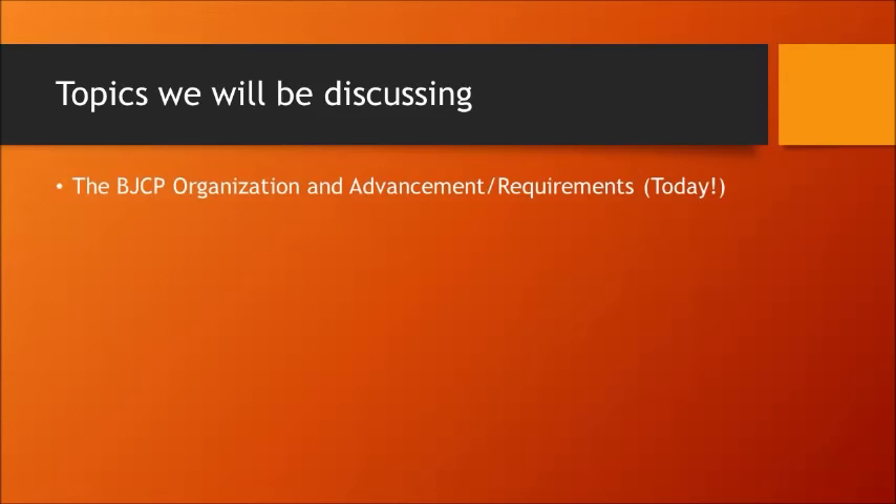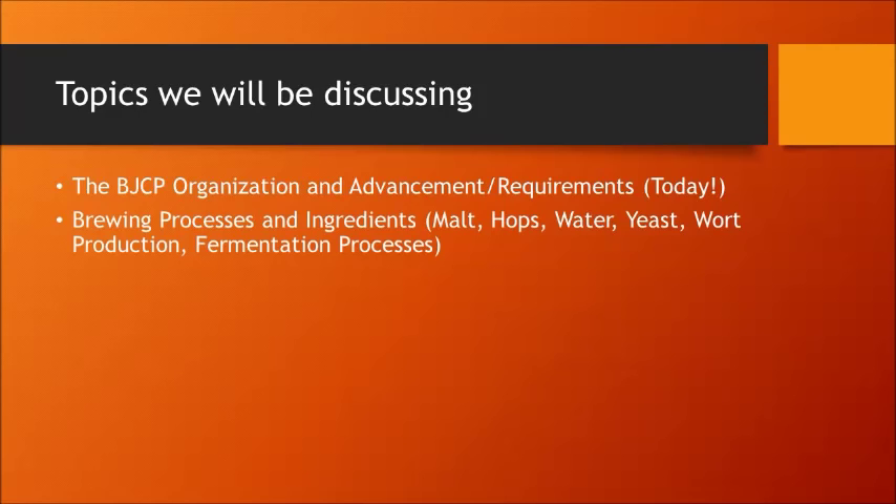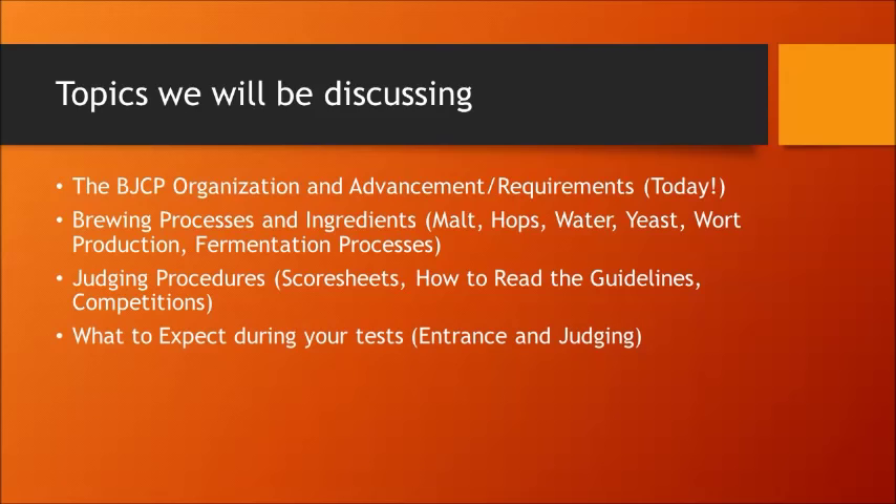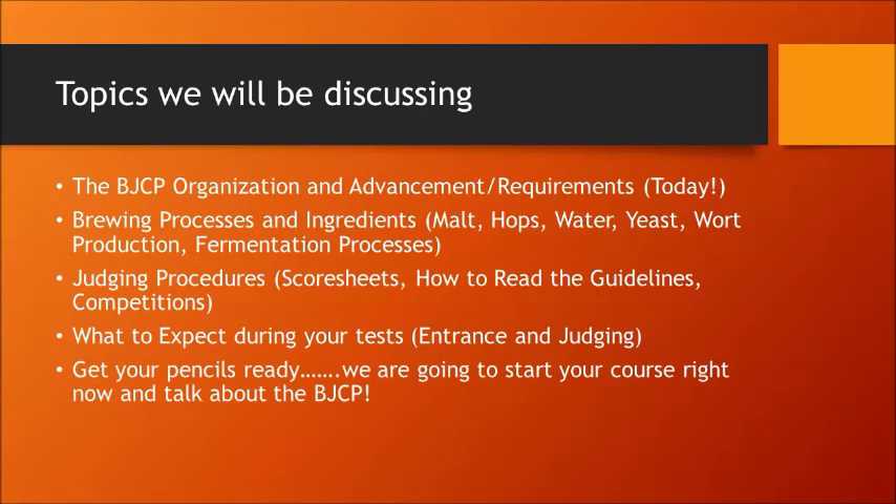Topics we'll be discussing include the BJCP organization and advancement requirements, which we're covering today. We'll cover brewing processes and ingredients such as malt, hops, water, and yeast — wort production and fermentation processes. We'll be very heavily focused on judging procedures such as filling out score sheets, how to read the guidelines, and what to expect at competitions and during your tests. In class three, we'll be studying the entrance exam, and later on we'll cover what to expect during the judging exam.